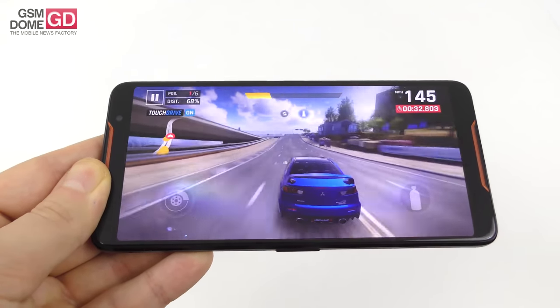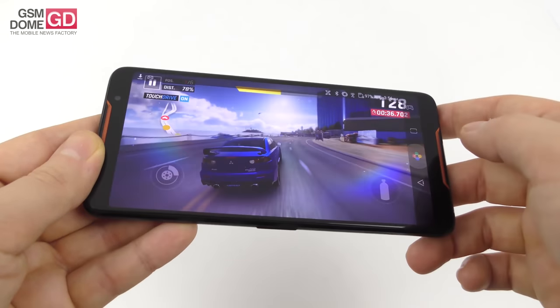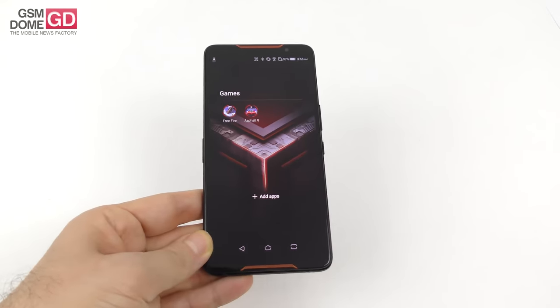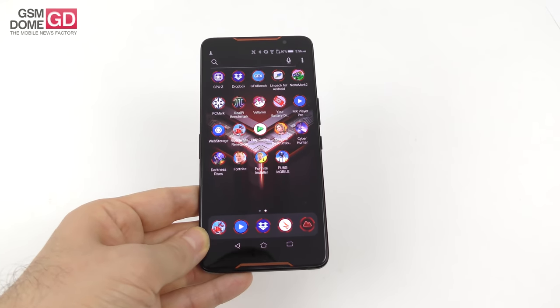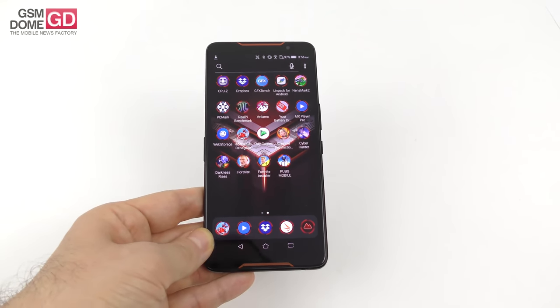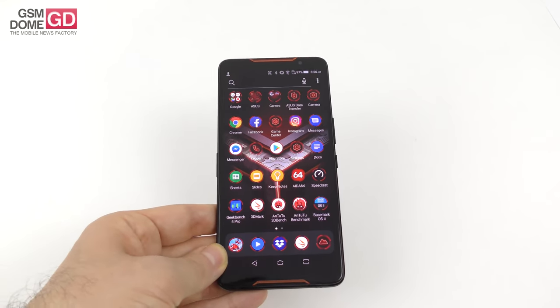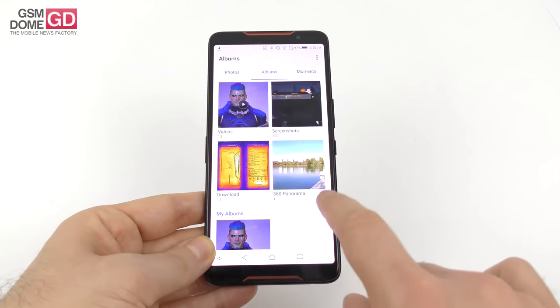You can set it to 90Hz and it looks fantastic with zero lag — of course it's a gaming phone. I've also played Free Fire Battlegrounds, which is pre-installed, as well as Creative Destruction, Cyber Hunter, Darkness Rises, Fortnite, and PUBG. So there you have it — it's totally a gaming phone. And now it's time for the benchmarks, which are obviously pretty hardcore and high-end.